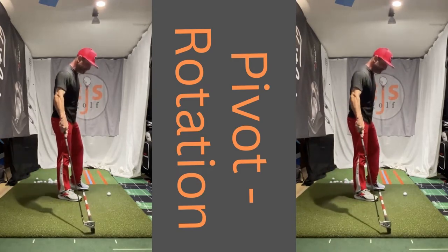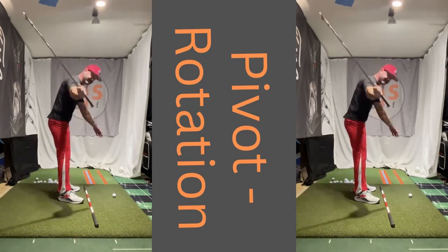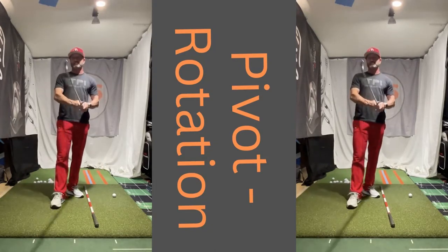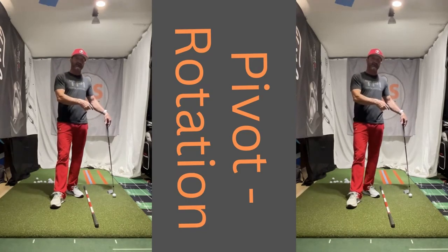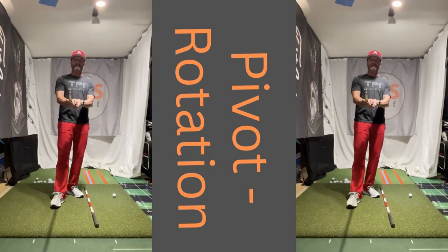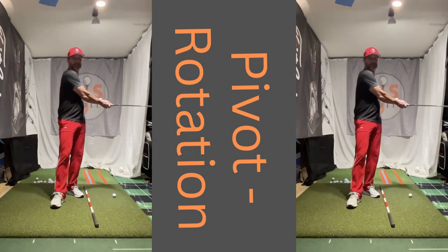I'm getting a little off topic here, but the low point is in front of the ball — probably four inches for an iron with this attack angle down. So we hit the ball first and then the ground. If you're consistently hitting behind, I would start looking five inches ahead of the ball. Tell your mind that's where you want to come down. I need to be coming in like this — that way I catch it probably on the third groove down, which is what it's meant for.